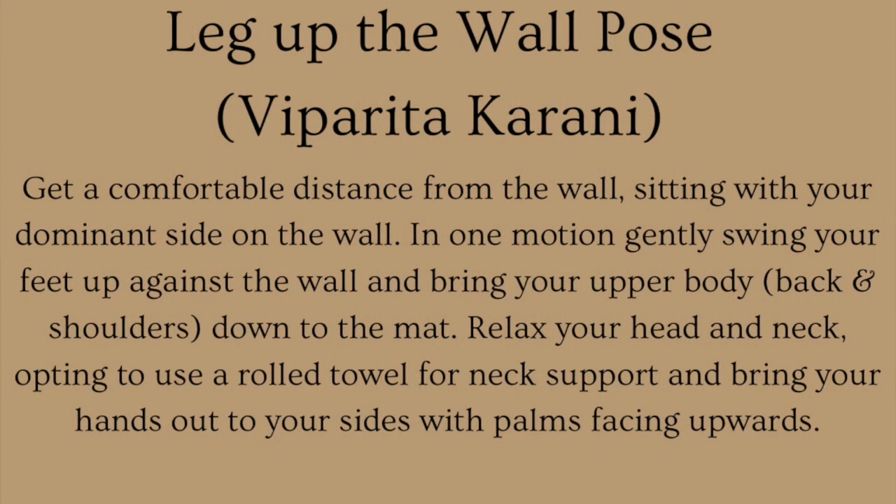Legs Up the Wall Pose: get a comfortable distance from the wall, sitting with your dominant side against the wall. In one motion, gently swing your feet up against the wall and bring your upper body, your back and shoulders, down to the mat. Relax your head, optionally using a rolled towel for neck support, and bring your hands out to your sides with palms facing upwards.